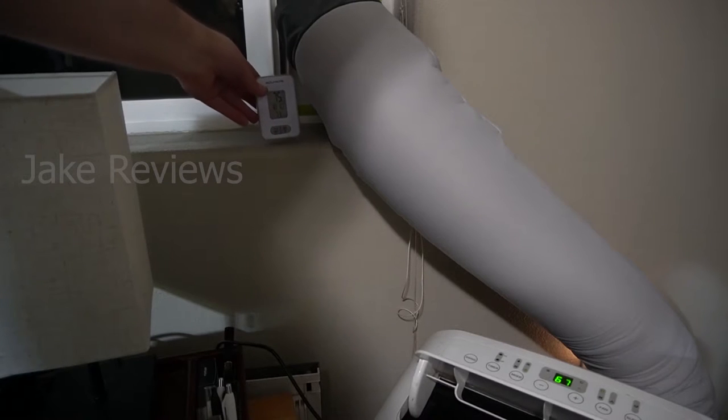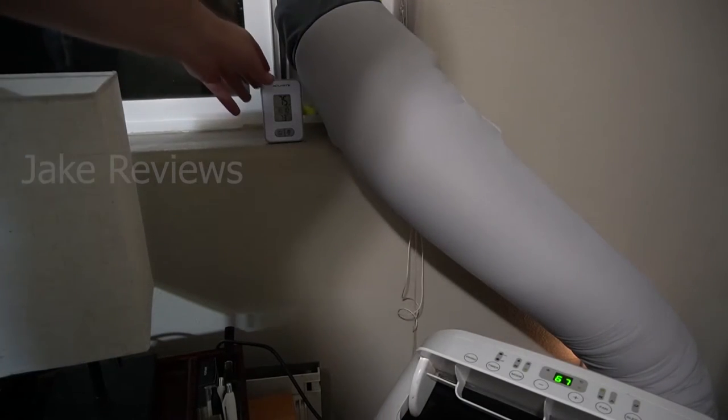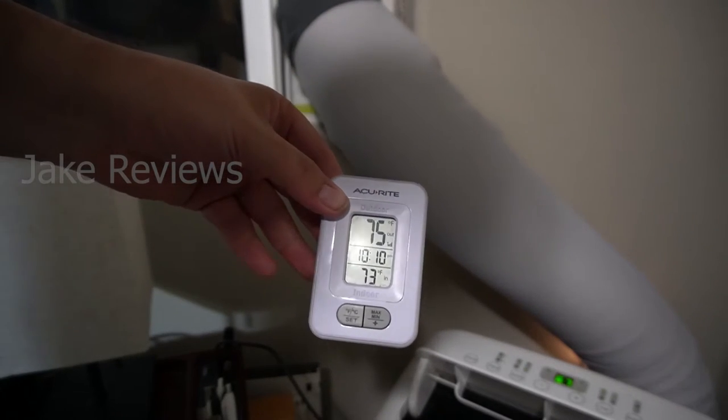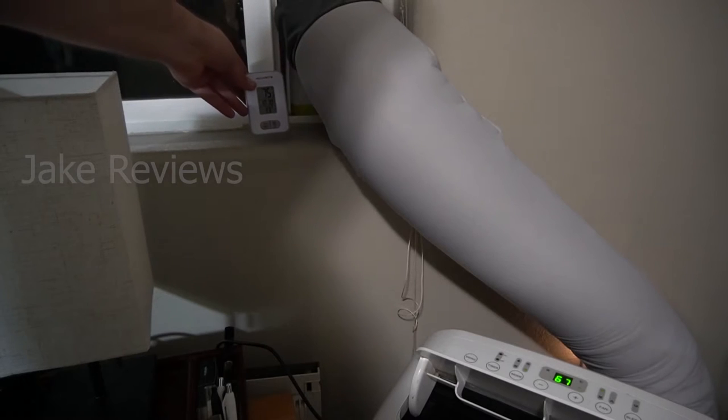We're going to fire up the AC, let it run for a few minutes, and then see how hot the hose reads. I have a little temperature clock here so you can see how many minutes have progressed.